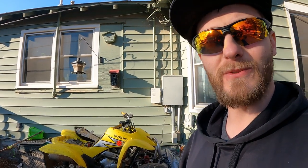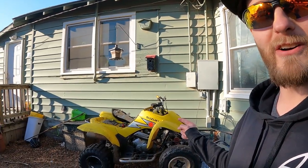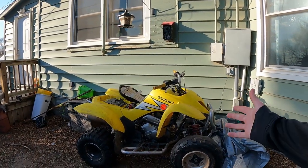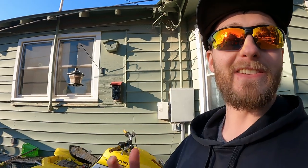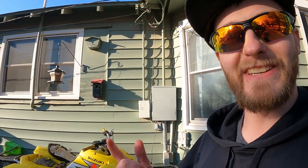Good morning guys, my name is Trevor, welcome back to the Arctic Vet YouTube channel. Today we will be working on our quad — we're gonna be doing an oil change on it. I'm gonna show you guys exactly what to do and how to do it. Let's go inside real quick, get out of this wind, and I'll show you guys the product too.